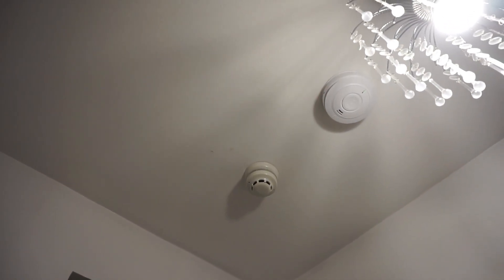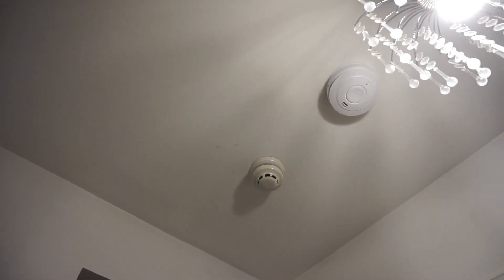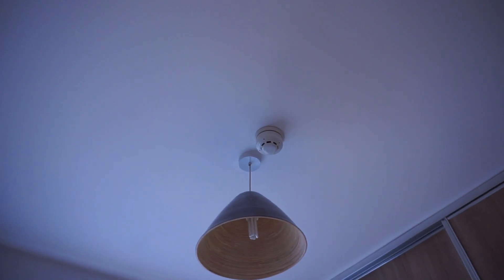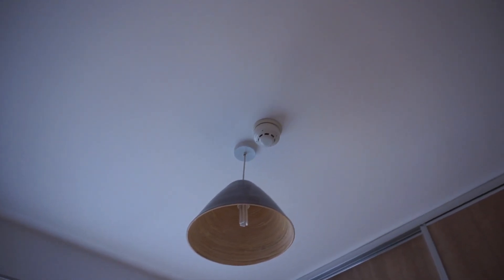So that's done. As you can see, the sounder in the beacon base has audible silence. We'll give all of the detectors a test, starting with the one down the stairs, so we'll go down there.